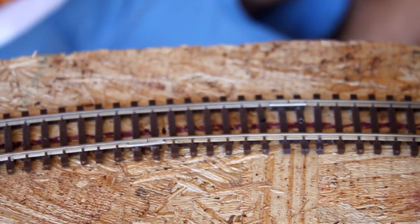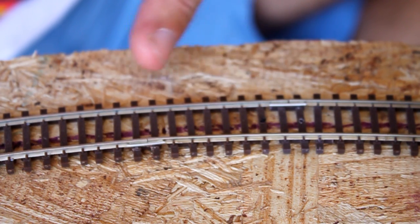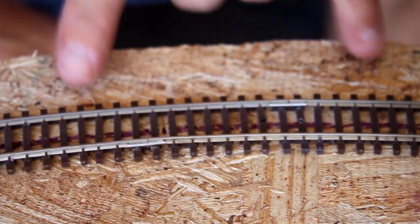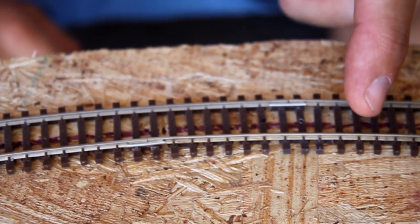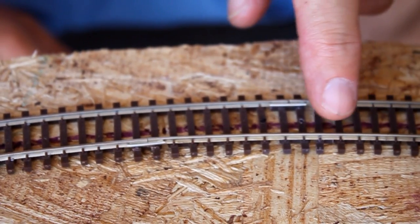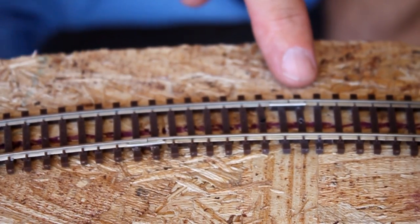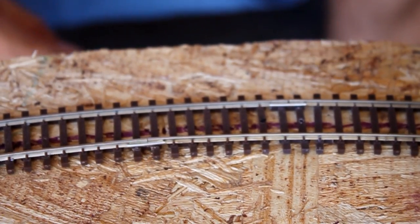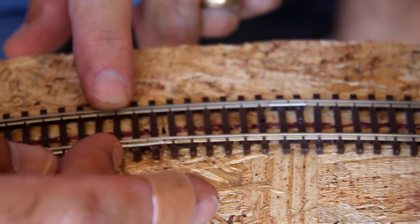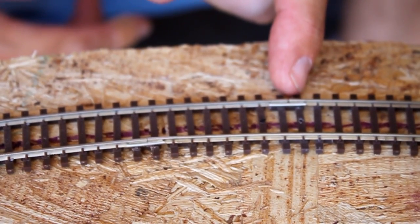He recommends 10 ties of separation. I went 8 to try it, but I'm going to use 10 ties like he recommends. Basically, we're going to feed the rail that moves 10 ties into the next section so that they're staggered apart. Because what that does is the natural curvature of the outside one is going to help with the inside, and the curvature of the inside one is going to help where the joints come together on the outside one.